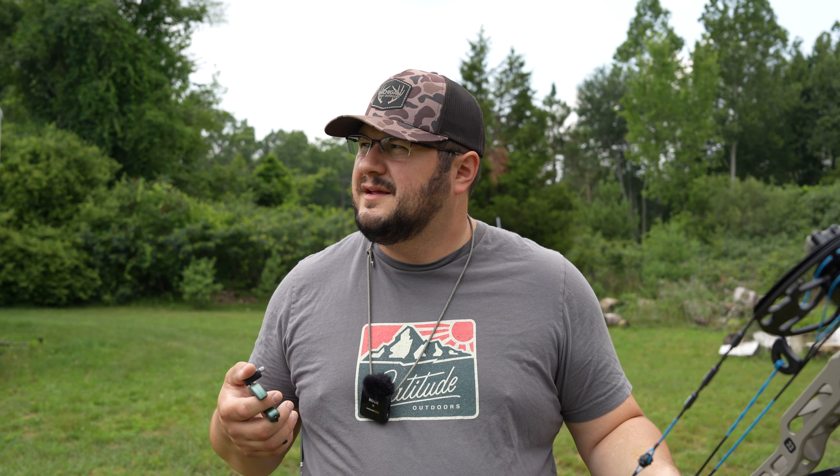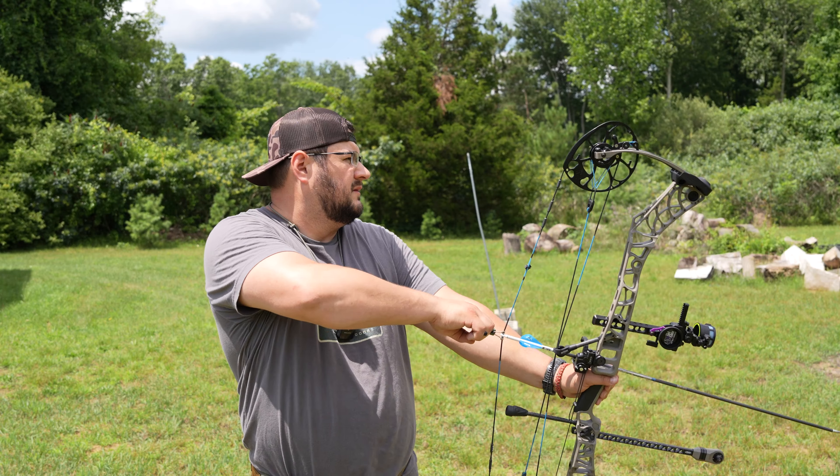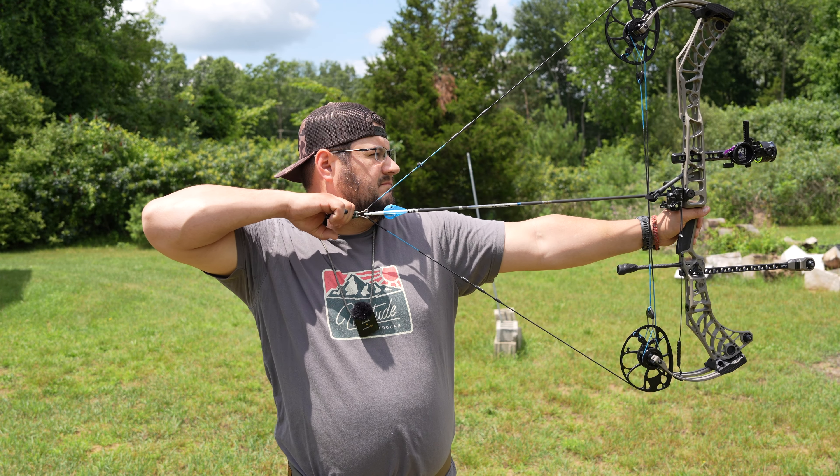I picked an absolutely terrible day to do this video — it's super windy with some severe weather coming in — but it's time to talk about this release. I've had it now for about three weeks, and whenever I do a release video that isn't an unboxing, I really want to take my time, spend some time shooting it, and kind of learn what it's all about.